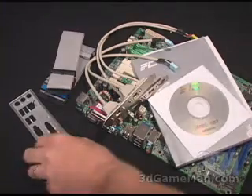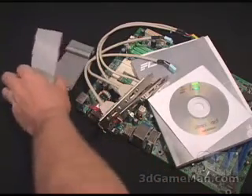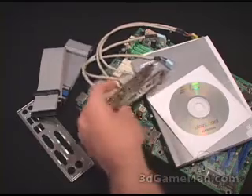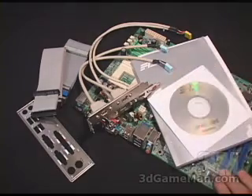What is included in this package is an I/O shield plate, a floppy cable, an 80-pin IDE ribbon cable. You also get two extra FireWire ports and two extra USB 2 ports, some drivers, the manual, and the motherboard.